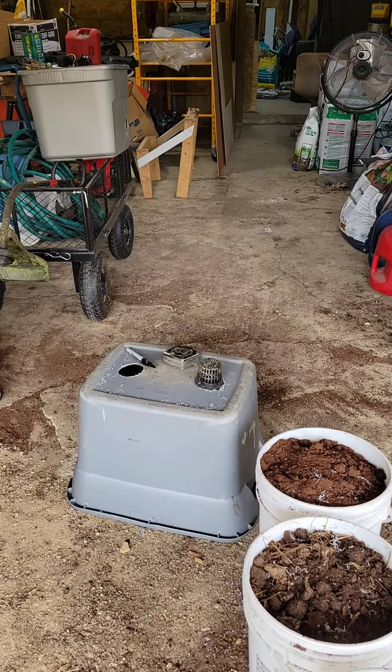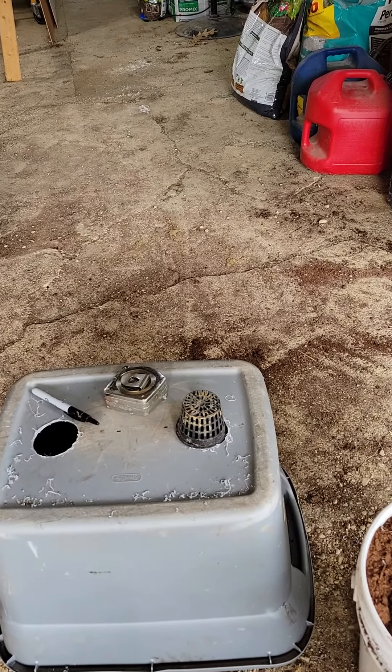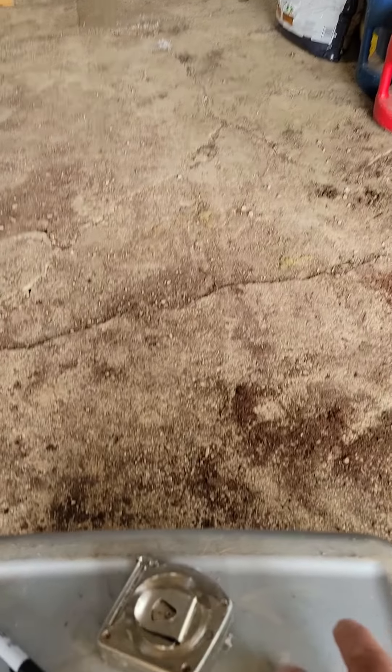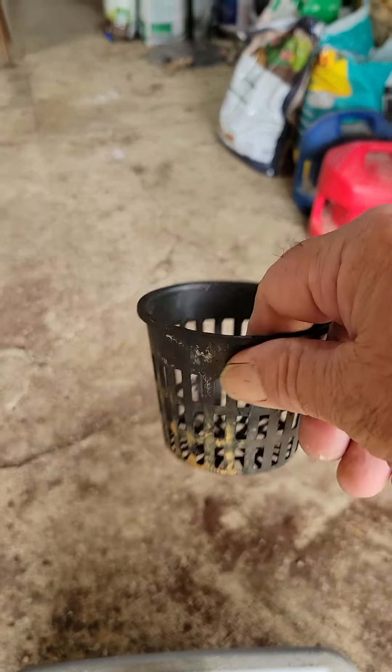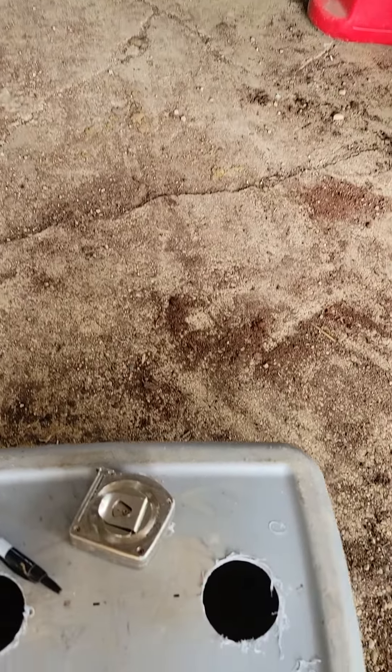What I did is I drilled the holes this morning — the three-inch holes for the cups. These cups here will fit down in the water. And then I've got a wicking string that will go in there to help irrigate this.